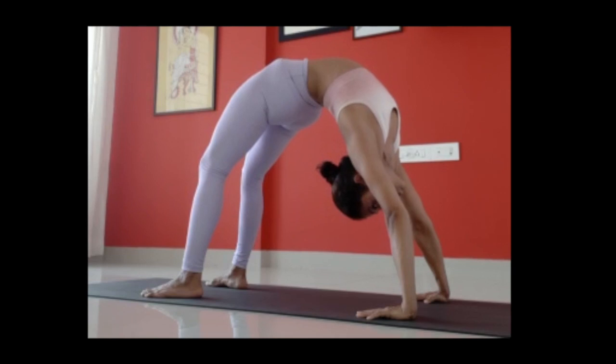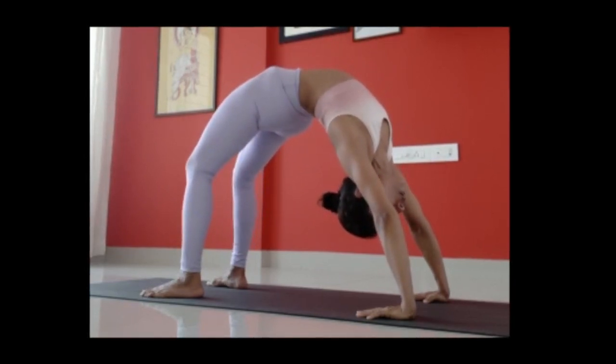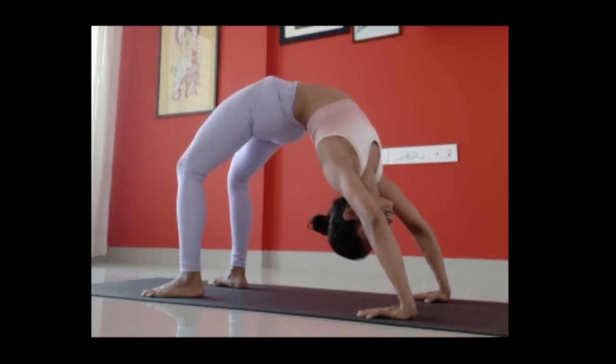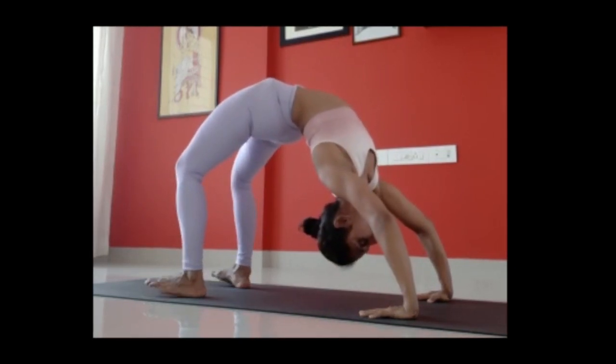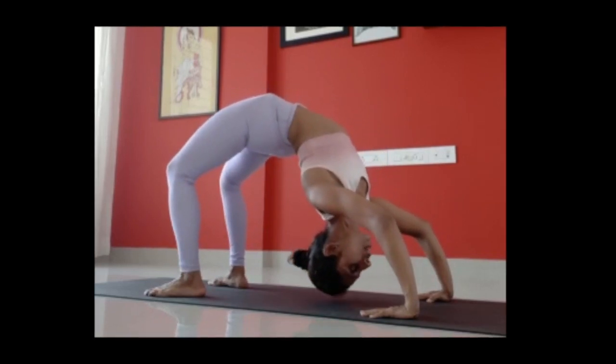Stay there for five breaths. Now, if you can, slowly go down. When you're going down, don't collapse with your elbows — that means you're just collapsing. No, rotate your elbows in. Maintain that entire pressure on your feet as well as your palms. Put your head down.